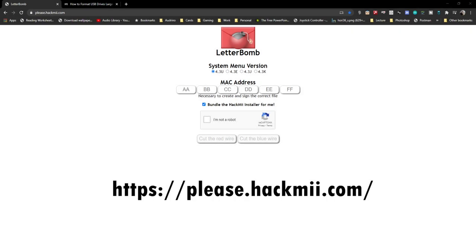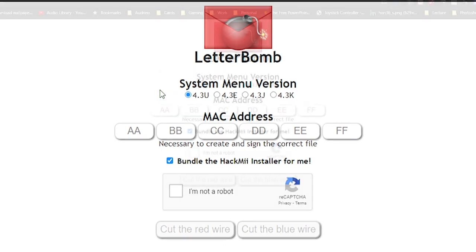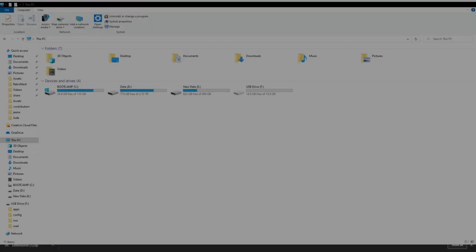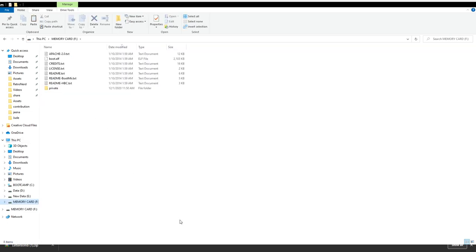With that information, visit a website called pleasehackme.com, which is where we get the installation for the homebrew channel. Choose the right system for your console, then enter the MAC address. Make sure you check the bundle installer and press the button to download — either button works the same. After the download finishes, extract all the contents to a freshly formatted SD card in FAT32 format. The size doesn't matter; you can use something less than one gigabyte.